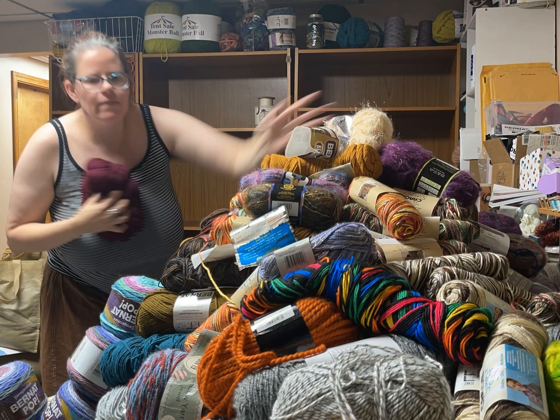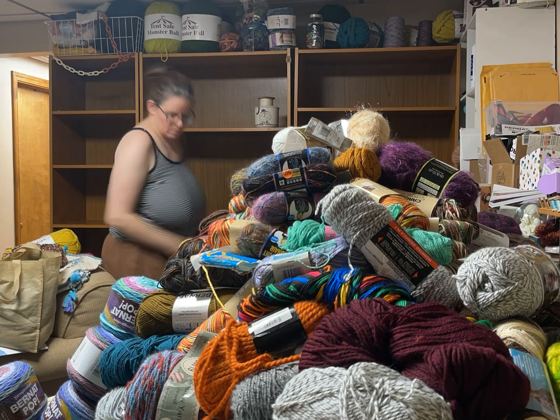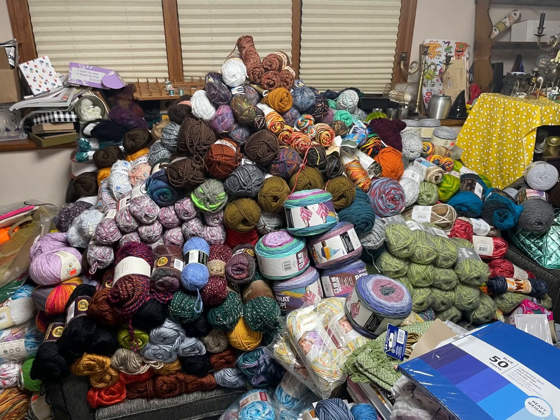Look at all the yarn — it's in a huge pile! Remember when I first got these shelves, I was like, 'These are huge!' Now I'm like, 'These are small!' This is the fiasco of all the yarn that I got off the shelf.